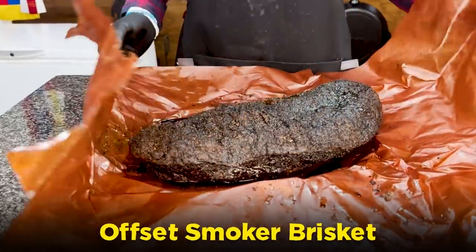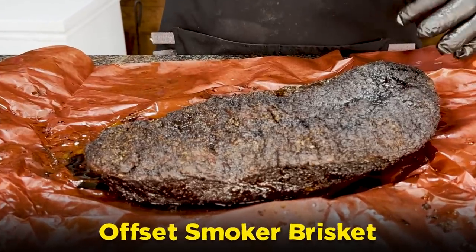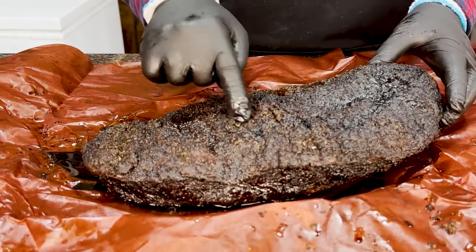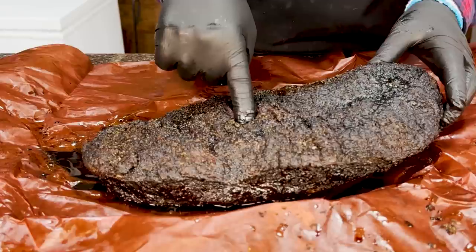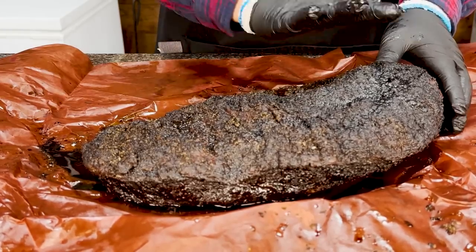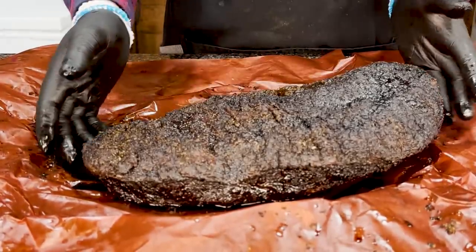I've got the offset smoker brisket here — I just unwrapped it. It's been resting for 18 hours in my sous vide holding chest at 150°F and it's looking really nice. Typical offset brisket — it's got a nice rendered fat cap. If I press down into it, it doesn't spring back, which is a good sign. It's got some crispy areas that got crisped up on top of the fat cap because all of that heat from the offset smoker comes up and over the brisket cooking it from the top down, giving us really crispy bark. During the long rest period it gets a little tenderized, so this is a good-looking brisket.